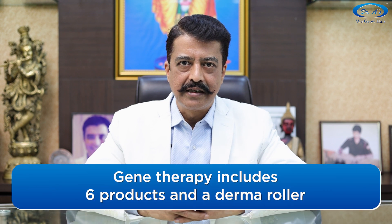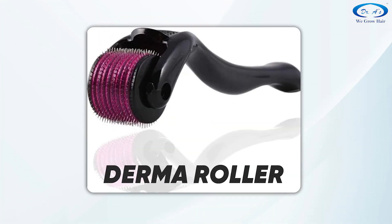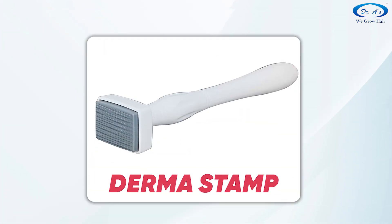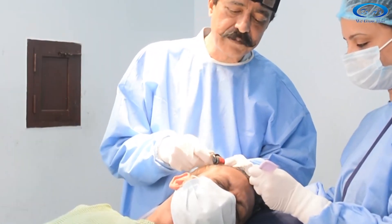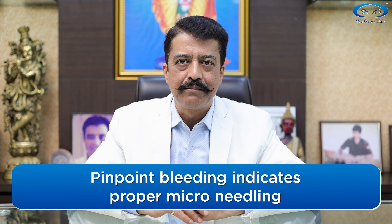Gene therapy consists of six products and one derma roller. The derma roller is used for microneedling — it is a roller with needles that you press and roll on the part of your scalp where you have thin hair. You can also use a derma pen or derma stamp; all three are fine. They should have a needle length of at least one millimeter. Press the derma roller properly into your skin and roll it so that there is pinpoint bleeding. Pinpoint bleeding is compulsory for gene therapy to be effective.